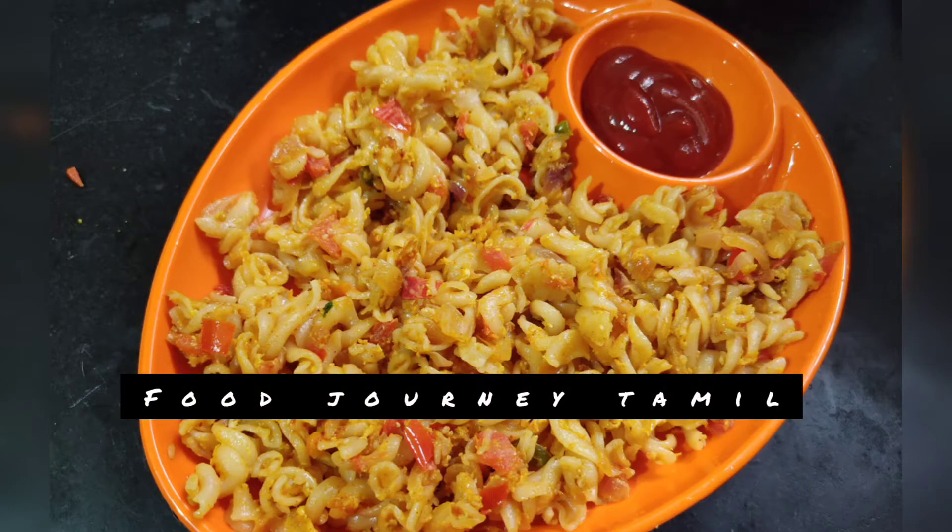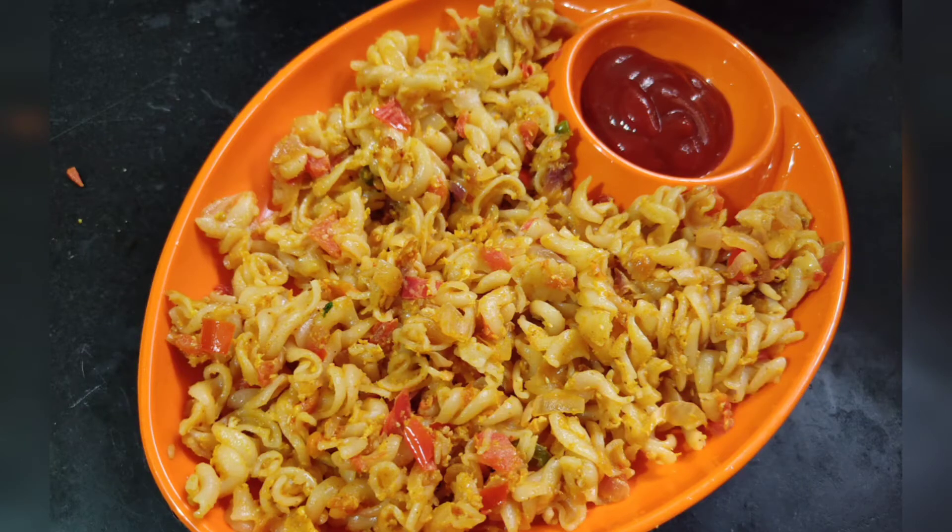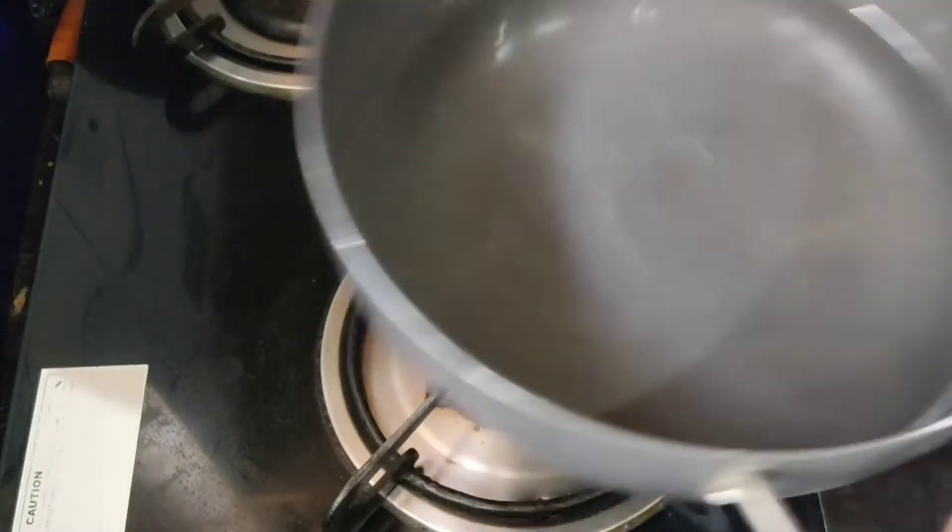Welcome to the Food Journey channel. I will show you how tasty it is and how easy it is.